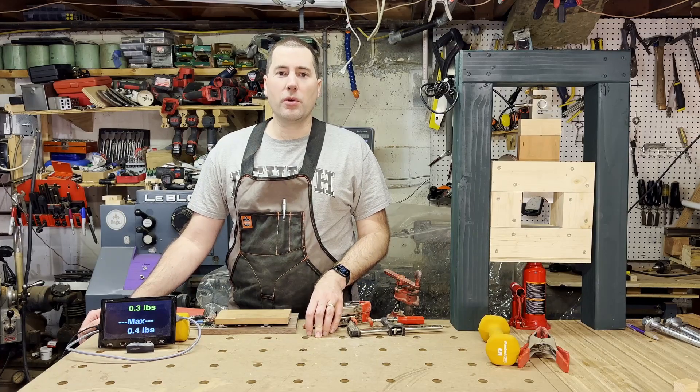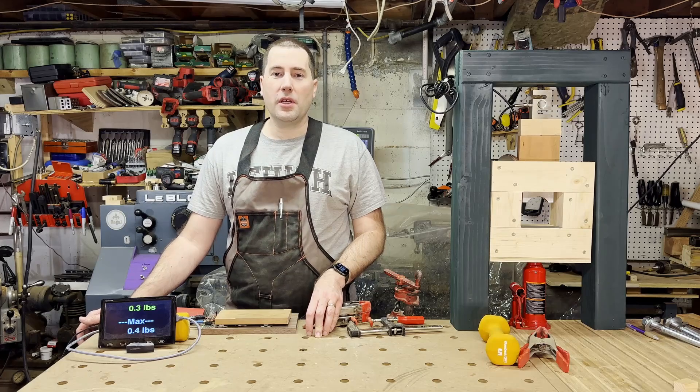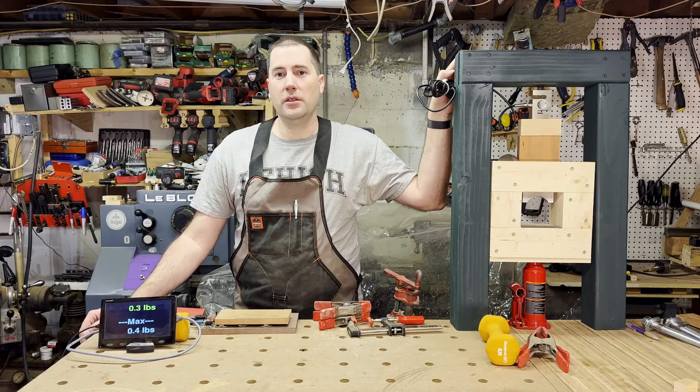Hello, my name is Jim, and for a long time I've been wondering how much clamping pressure matters for how strong a glue joint is. So I decided I was going to build a tester and test that, and that's what we're going to do today on Blumenjaro.